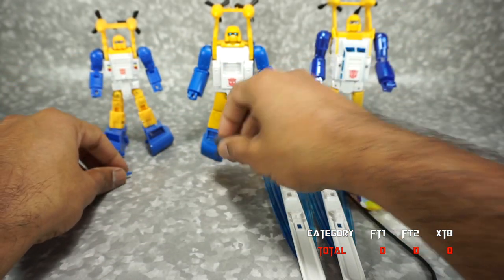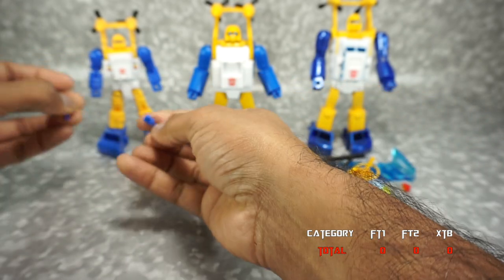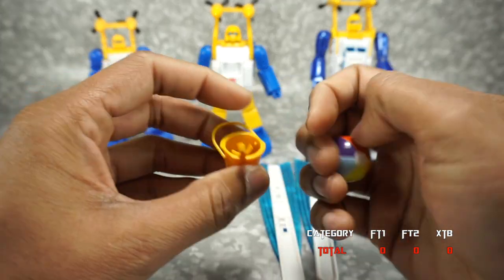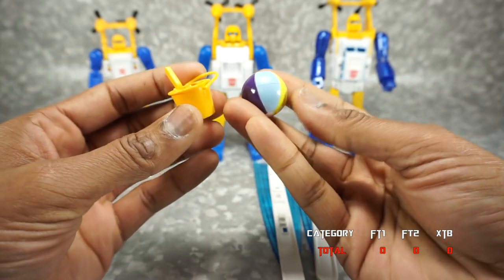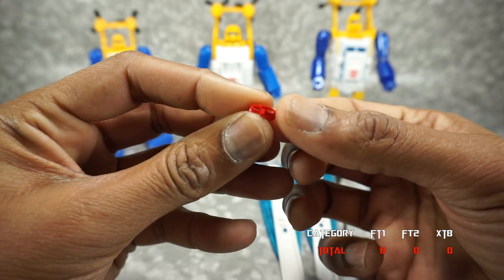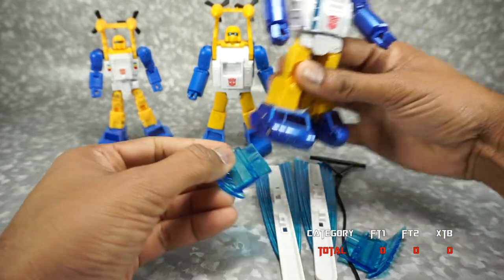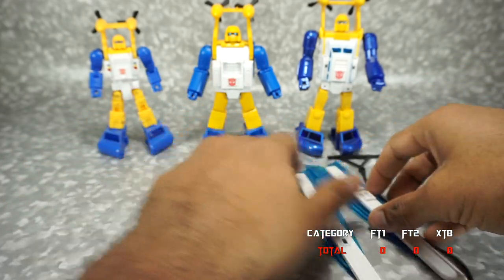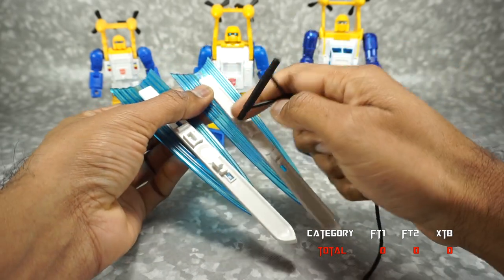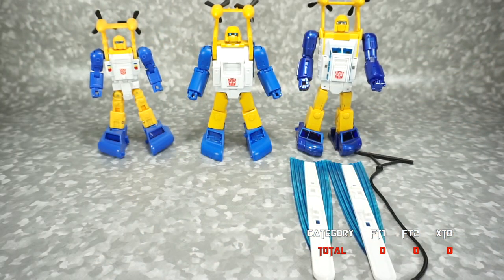The Fanstoys 2.0 comes with an extra gun, whereas the Fanstoys 1.0 comes with sidearm pieces that you can plug into his arms. Obviously, X-Transbots has a ton more accessories. You get a beach kit with the pail, shovel, and beach ball. You get an alternate eyepiece for the head, so if you wanted the red mask instead of the silver mask, you could replace it. You get pieces that fit into the bottom of his feet so he can go water skiing, plus skis and a handle so Masterpiece Bumblebee can ride along — he fits perfectly into those slots. Because you get way more with X-Transbots, we're going to give X-Transbots the accessories win.